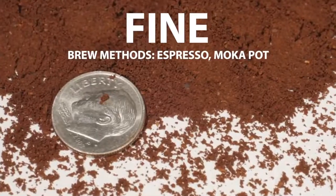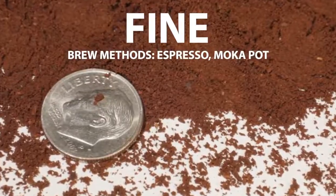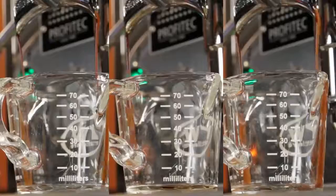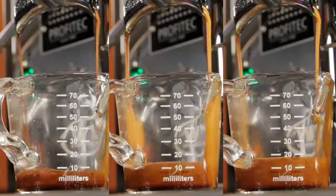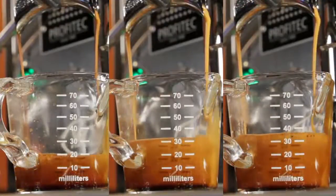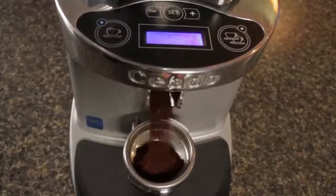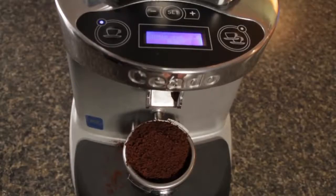Moving up in size, for espresso and mocha pots you want a fine grind. A good starting point is something just a little finer than granulated sugar. Grind size for espresso is perhaps the most critical of all the brewing methods — tiny changes in grind size make for big changes when pulling shots, and that's why espresso lovers are very particular about their grinders.